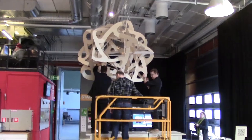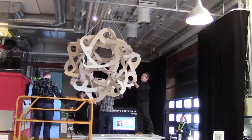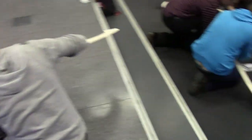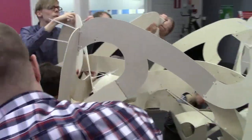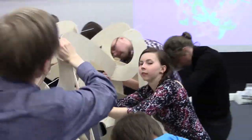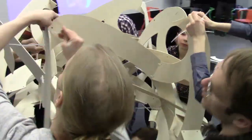Now we take the first orb out of the room to hang it up and make room for the second. I gave no instructions at all for the second orb, except to make a mirror image of the first. The students knew just what to do, and they finished it in 55 minutes, much faster than the time for the first one, when I was helping.